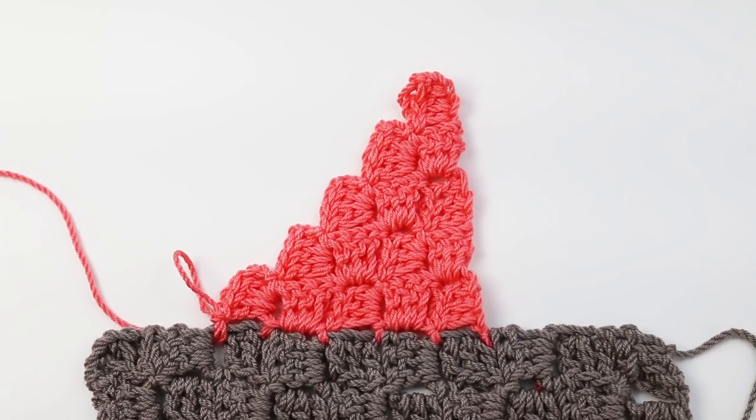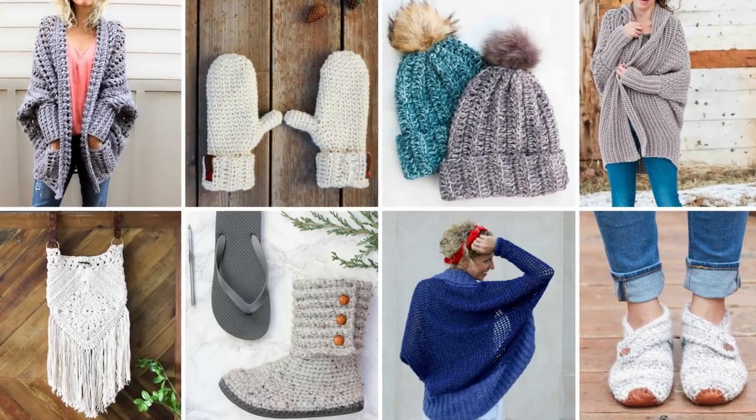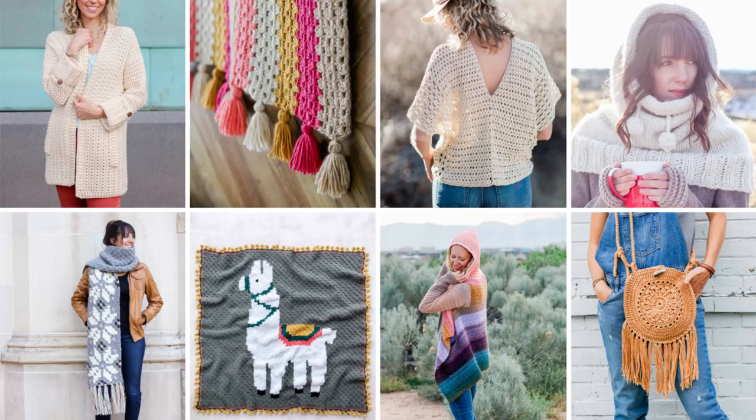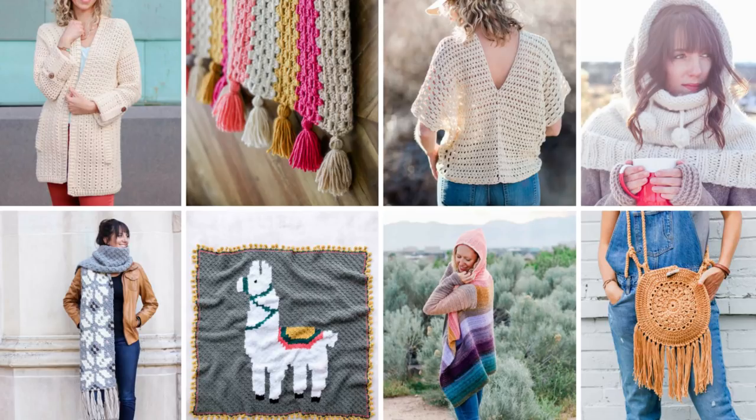I hope this tutorial inspires some new ideas for you. If you found it useful, I would love it if you subscribed to my free weekly newsletter where I send out free crochet patterns and tutorials just like this. Thank you so much for watching and happy crocheting.